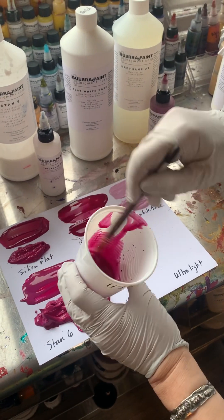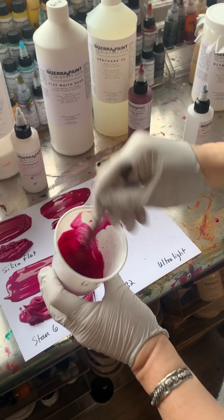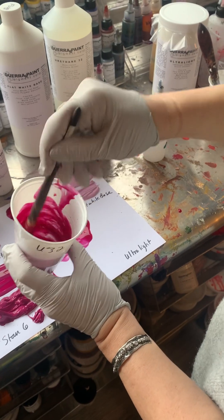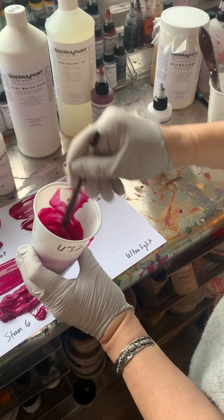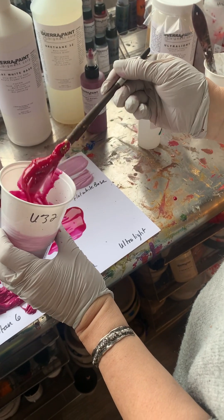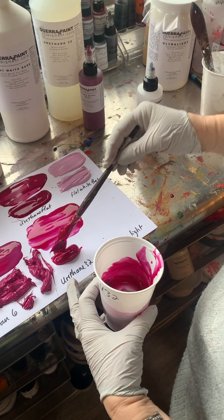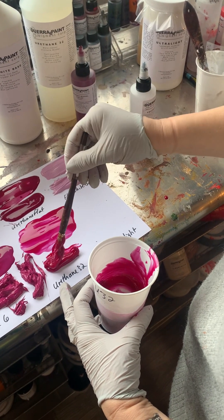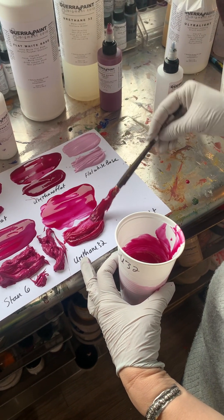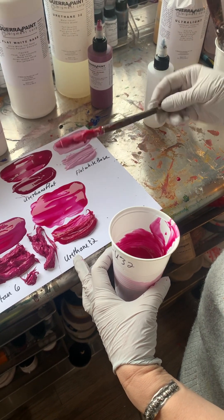This one sticks to metal and can be used outdoors, and it's also perfect for panels. It dries very hard and makes a great glossy varnish. We don't recommend it for canvas — we have Urethane 40 which is super flexible and recommended for canvas — but Urethane 32 is better for panel. It's a gorgeous urethane. That's it with the thickener added.